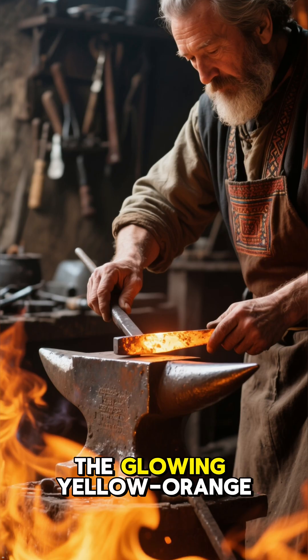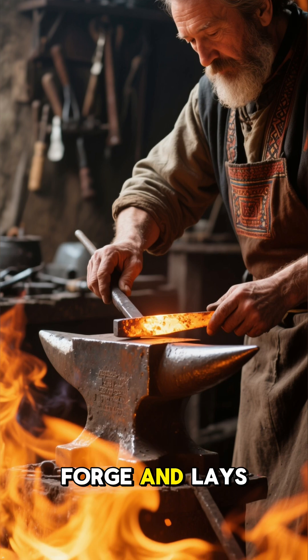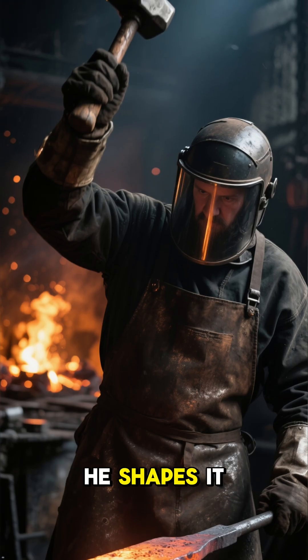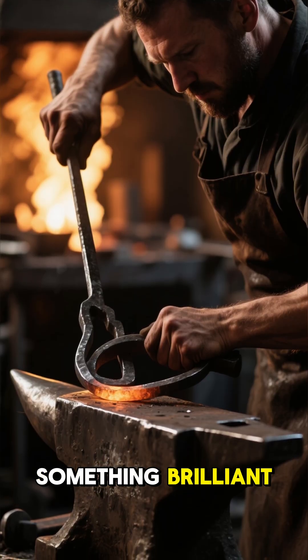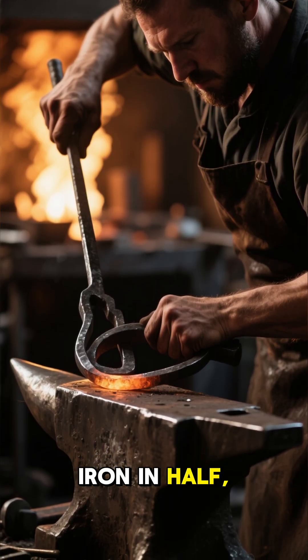The master removes the glowing yellow-orange iron from the forge and lays it on the anvil. Using his hammer, he shapes it into a rough rectangle. Then he does something brilliant — he folds the iron in half, like paper.